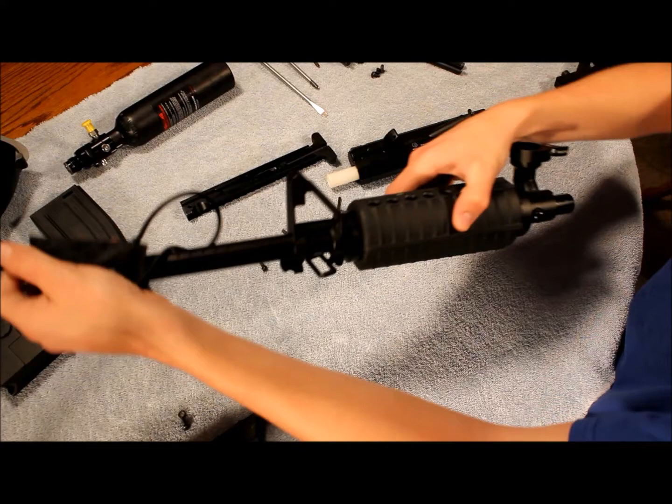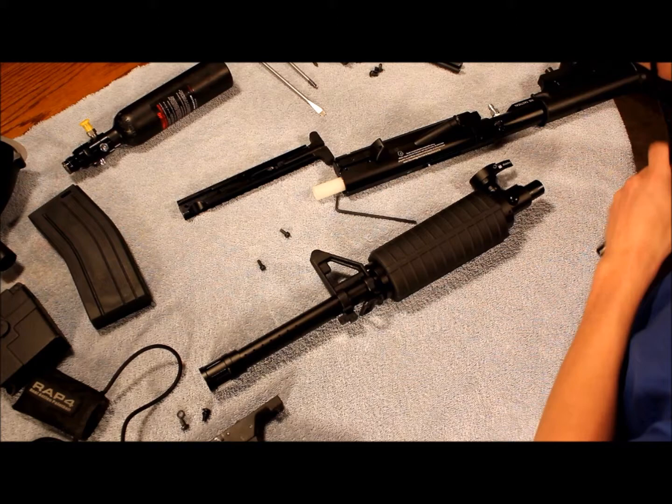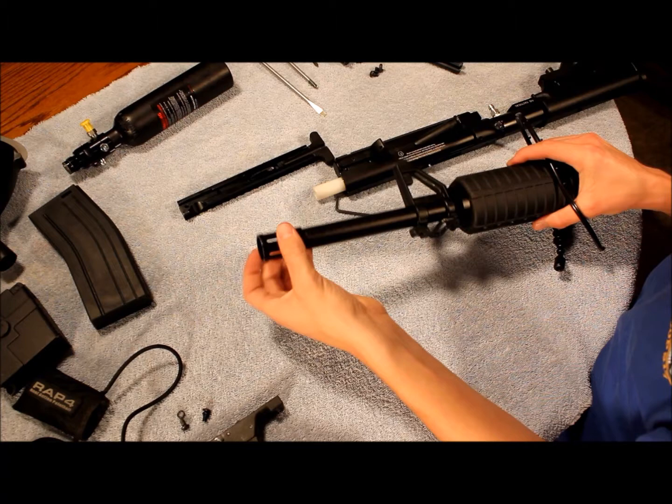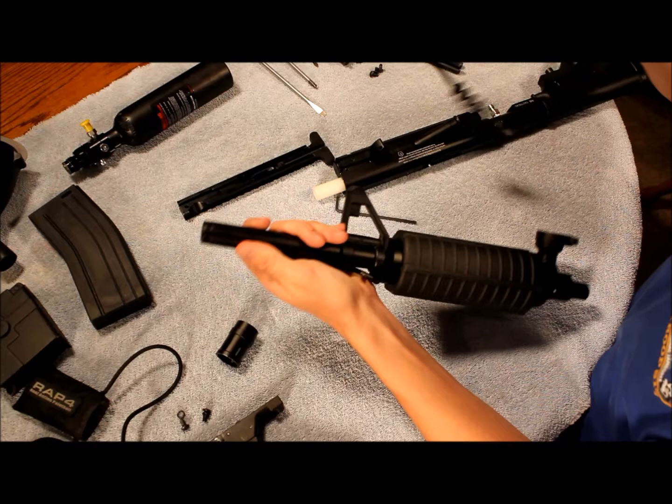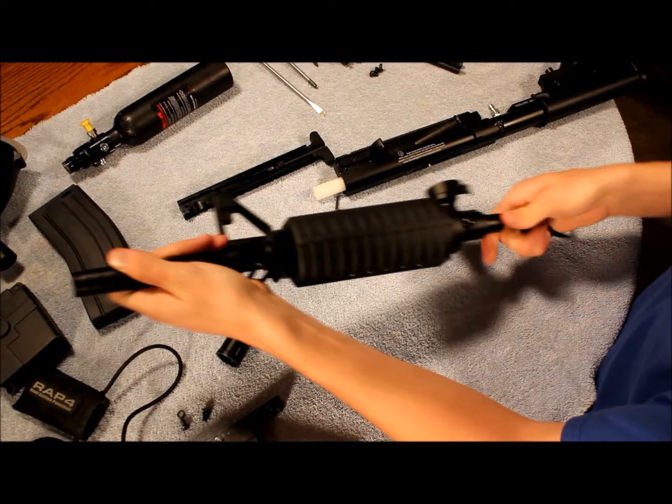If you have a barrel squeegee, you want to run that through here and give it a nice cleaning. I like to run it through this end first — this end detaches, by the way — because this end has holes in it, so if you run it through the other end, all the gunk you cleared out is just going to fill those holes. Pull it through nice and clean, then check the barrel to make sure you did get it clean.